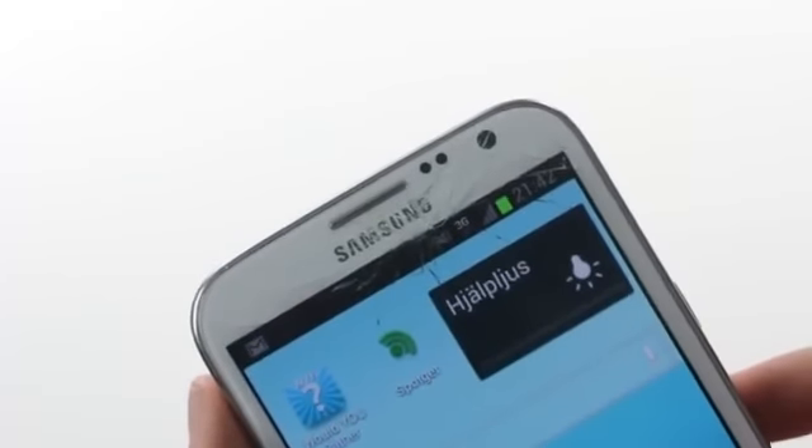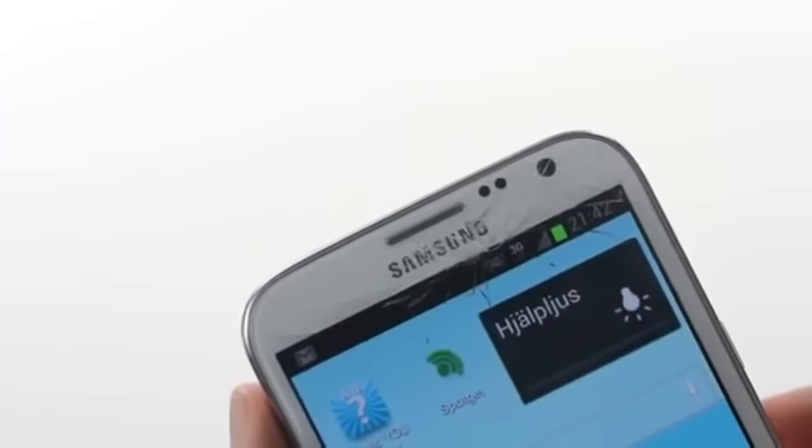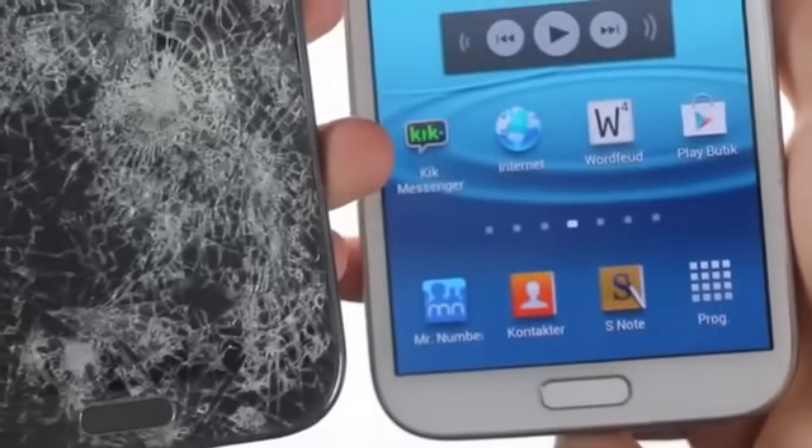I've already crushed a whole Galaxy Note 2 before. And I have another Galaxy Note 2 here that's totally crushed — I did this one on purpose — and here we have my other Galaxy Note 2.